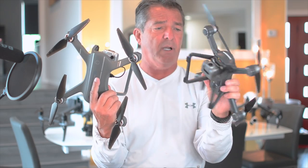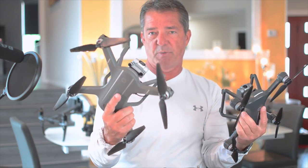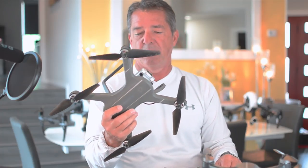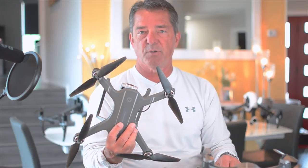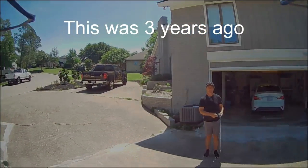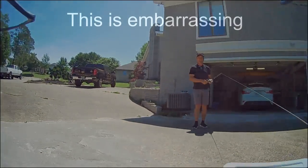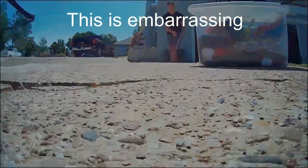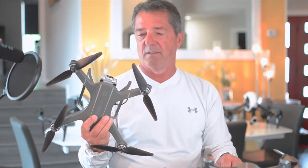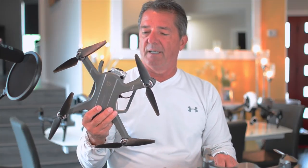This drone has a special place in my heart — it's the second drone I ever bought. The first one I smashed into my neighbor's suburban, and then the first two times I flew this I had to climb a tree to get it out. The third time I flew it — actually the fourth time — I hooked a fishing pole to it and had to reel it in because I didn't want it to fly away. I was stubborn; I didn't want to read the manual or get on YouTube to learn how to fly it.